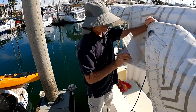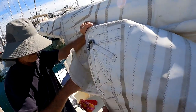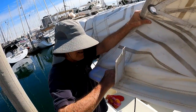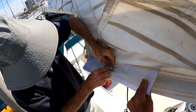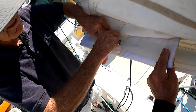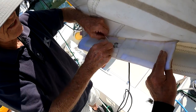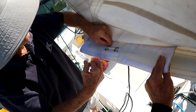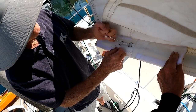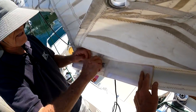What you buy with heavy sails is durability. You sacrifice some ease of handling — bigger threads. Not only do they stretch less with heavier threads, but the bigger threads last longer in the sun. So on both counts you get your money's worth if you buy a slightly heavier weight sail, right, at the handling.